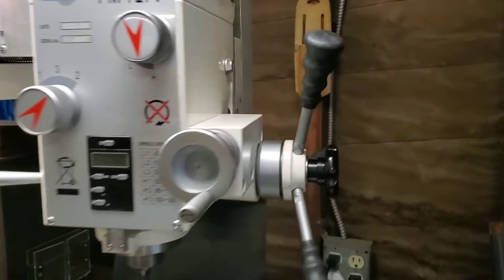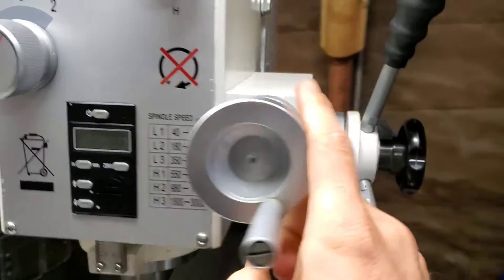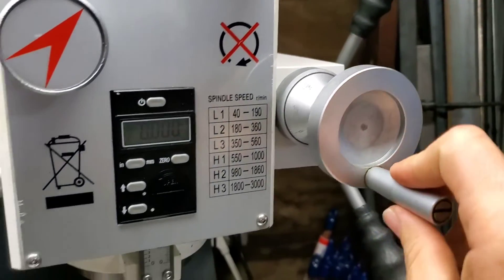To engage the fine downfeed, you simply tighten this knob, which engages this handwheel and allows you to lower the quill in fine increments.